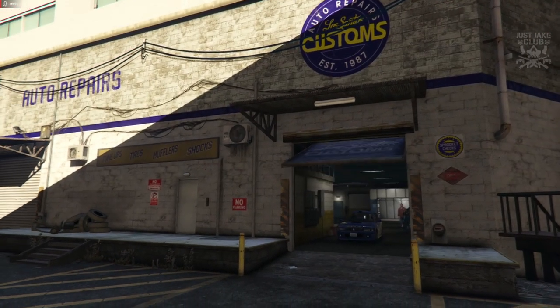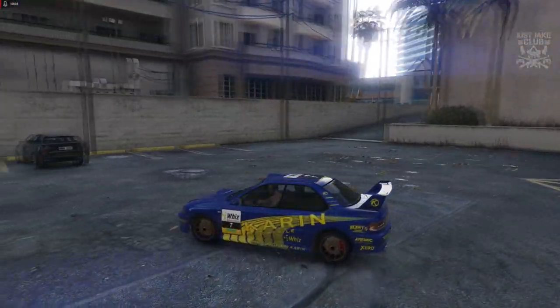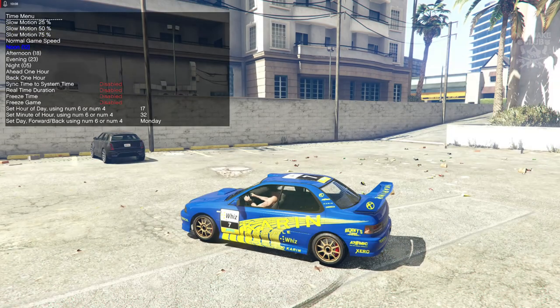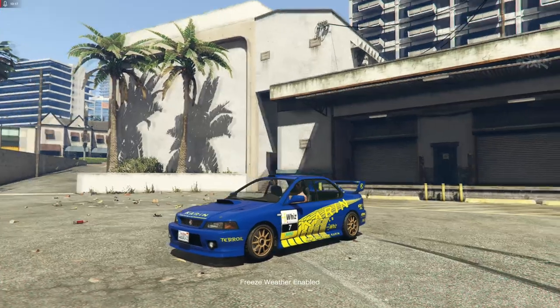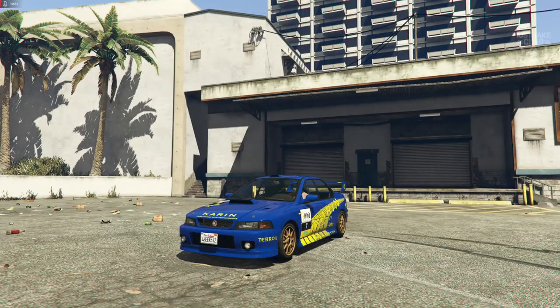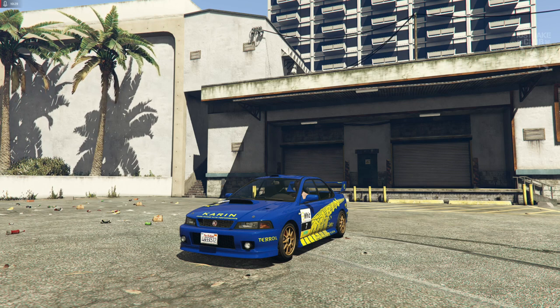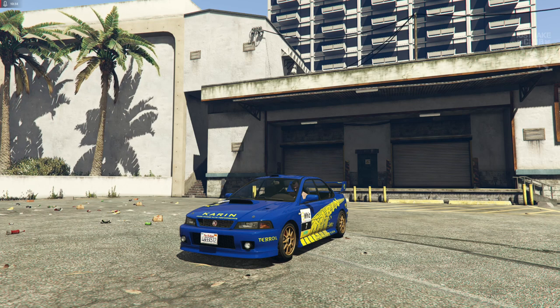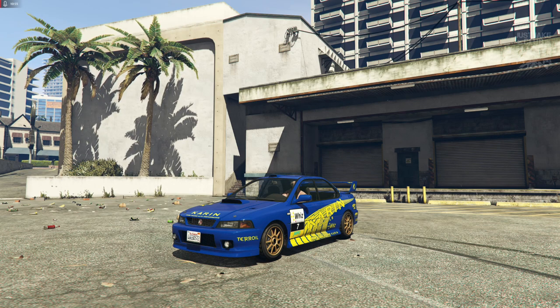As you come out of LS Customs, you'll see that this Sultan Classic is a dead ringer for the 1998 WRC Subaru Impreza — it just looks amazing. I'm going to change the time to noon and freeze it, and make the weather extra sunny so we can see it in all its glory. Rockstar did such an amazing job with the Karen Sultan Classic making it look like an old school Impreza. Like I said, the livery is more the modern variant, but it works — you know exactly what it's supposed to be, and I'd rather have a modern livery than nothing at all.